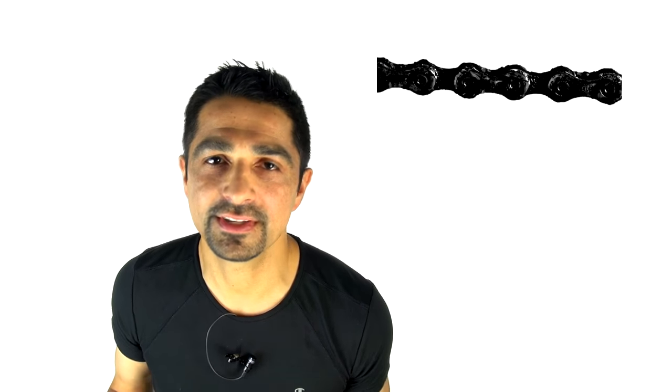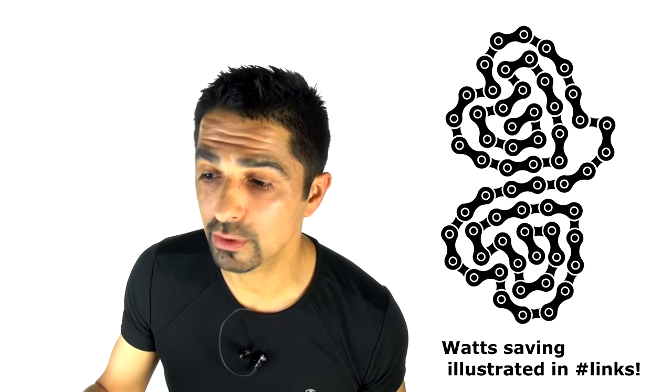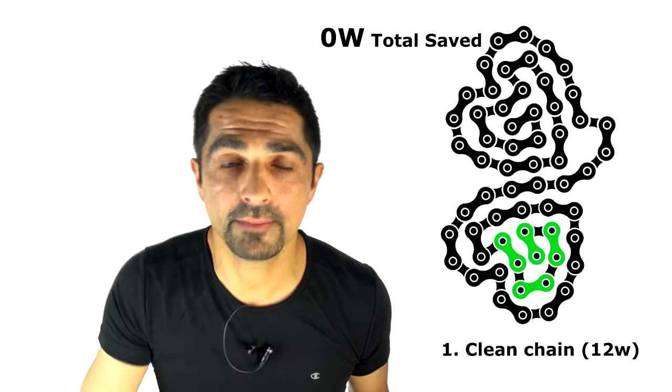Number one on the list of things to enhance drivetrain efficiency, saving about 12 watts, is to clean your chain. Jason Smith of Friction Facts has shown that riding with a really dirty mountain bike chain costs you 12, 13, 14, 15 watts very easily — you're just throwing them away. Clean your chain regularly and you'll make that saving for virtually no cost. Going from a clean chain to a dirty chain within just two rides loses about three watts, so even simple exterior cleaning saves most of those watts straight away.